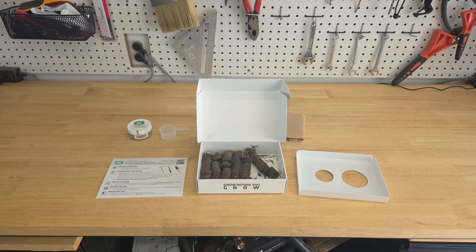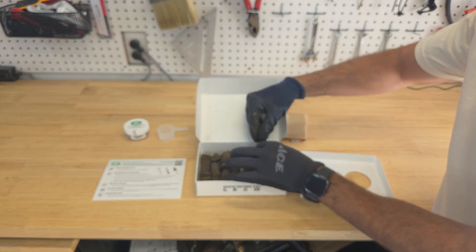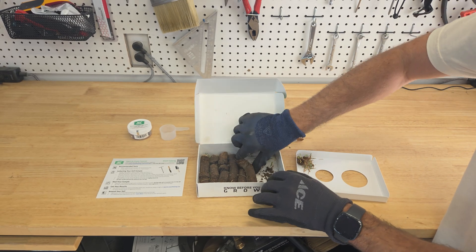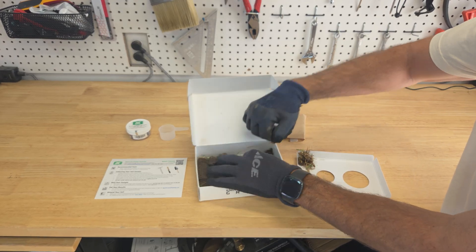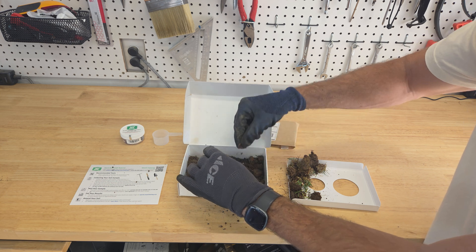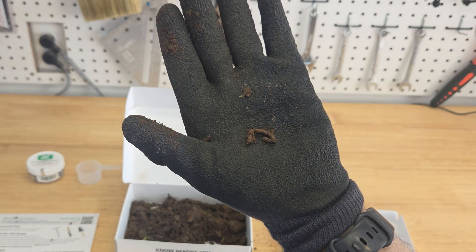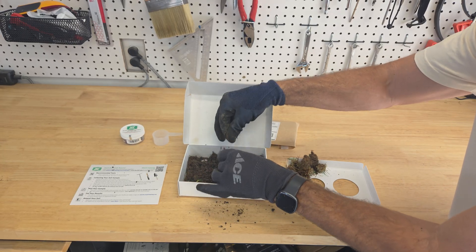Now that we have collected the samples, it's time to break up the dirt — this is the part where you probably want some gloves. What we're going to do is take out any of the big plant material. I'm going to use this side as kind of my throwaway area, so I'll take off the tops and get rid of all the bigger plant material. Oh, I got a little worm — don't want to put him in there. That's also a sign of healthier soil, so I like seeing that.